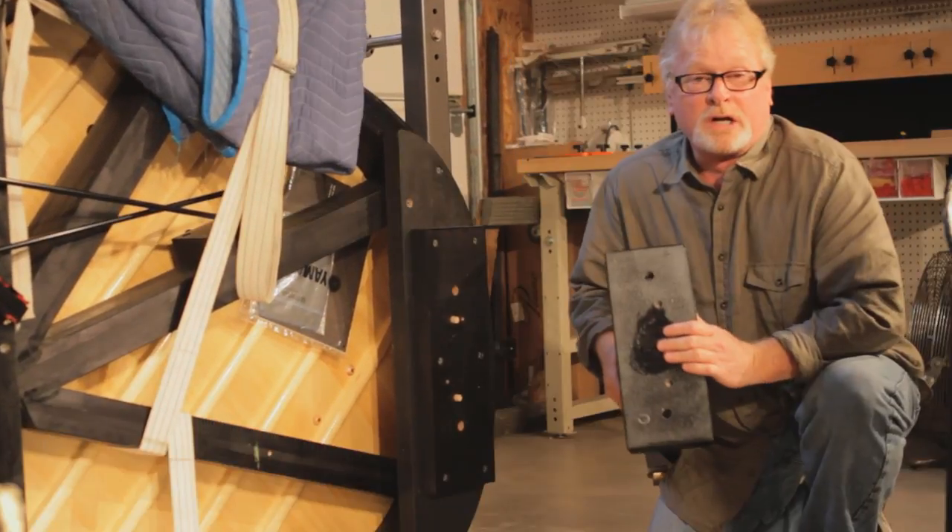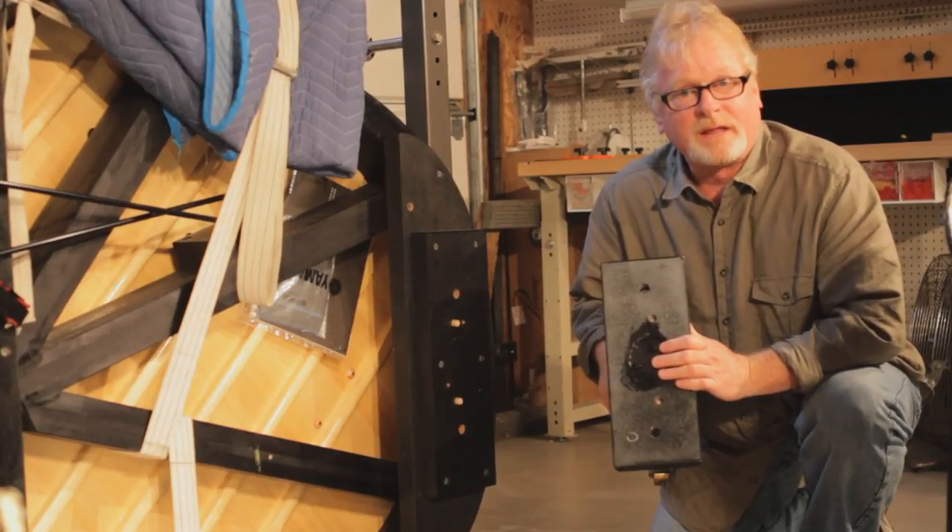And that's how you remove a grand piano leg off a grand piano. Thank you.